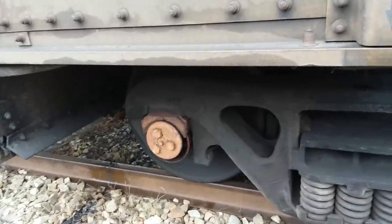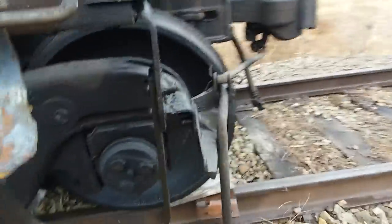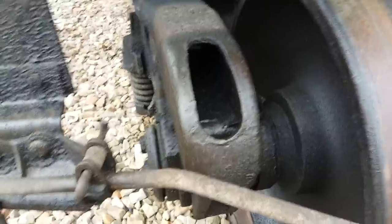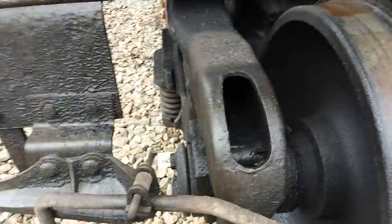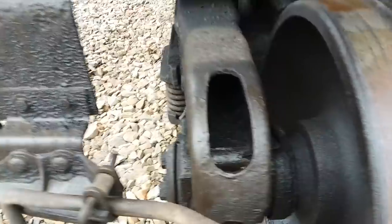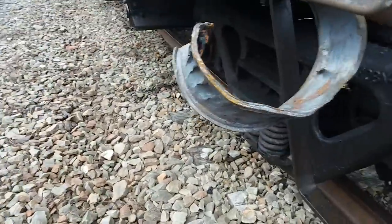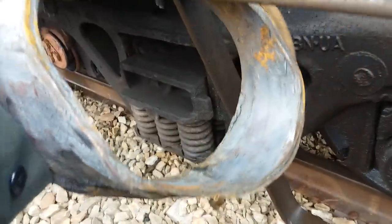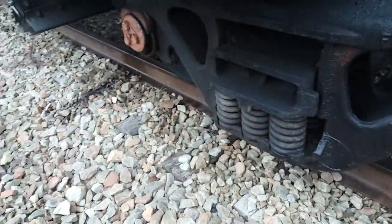Another topic of discussion is: where are these bearings made? As far as I know, they're all Timken bearings or Hyatt bearings. While Hyatt's no longer in business, they were sold to General Motors way back in 1916, and then General Motors sold that part of it to General Bearing, if I'm correct. Anyway, both Timken and General Bearing are international companies, and you really can't find any information on where they actually manufacture the bearings. These bearings could be made in the USA or they could be made in China — I have no clue.